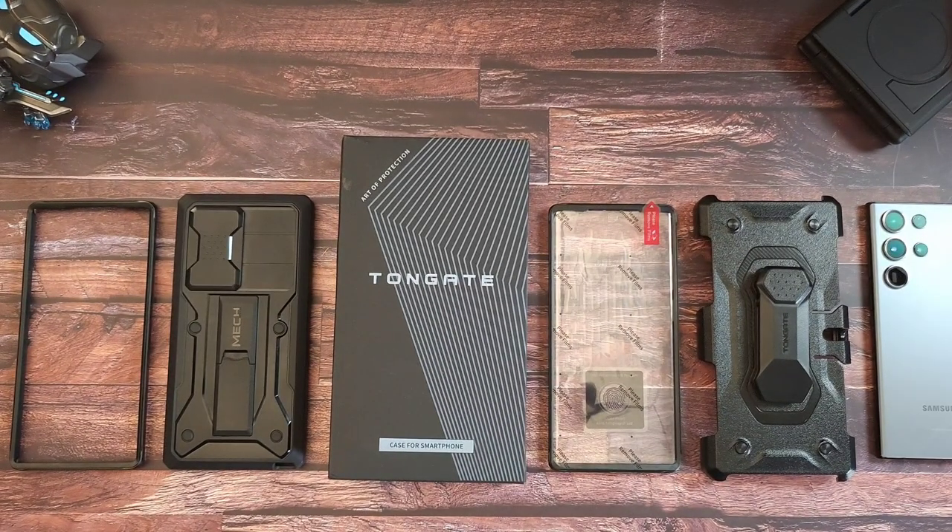Hey, what's good people, it's VDustech. Look, I know it's been a little bit — I said I would be back soon with some more heavy duty cases. It takes a little bit of time to get these in, so Tonegate hit me up and asked if I wanted to check out their cases.